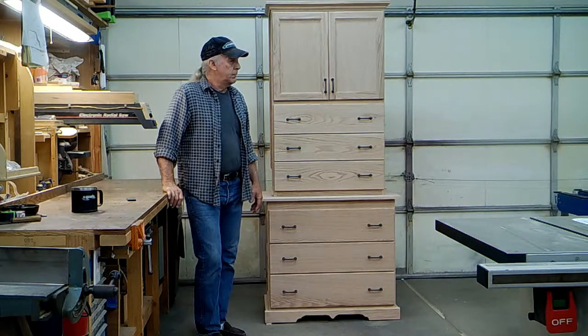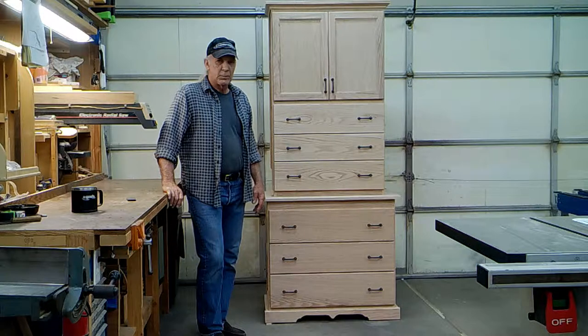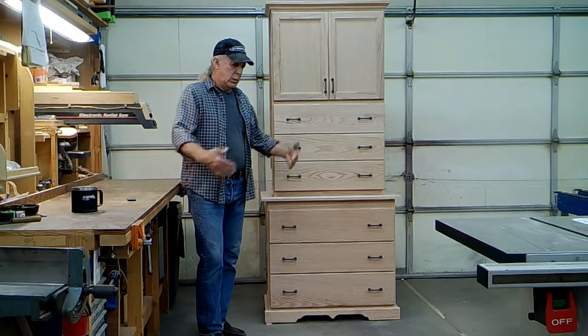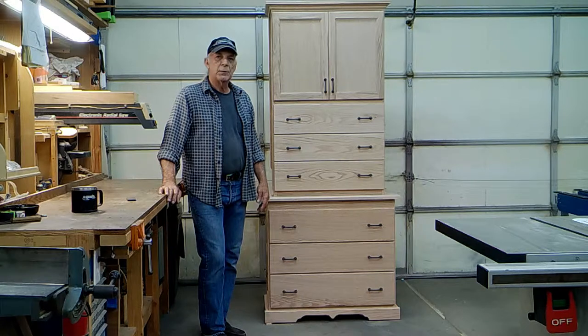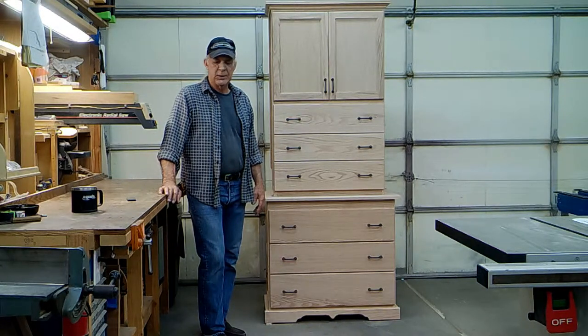I am working on another concealment project that also involves my AR. What I want for that is a bureau or chest-of-drawers style cabinet where my weapon rises out of the back portion of the top of that unit. So I'll shut off the camera, set it up in another direction, and give you a sneak peek of what's to come.